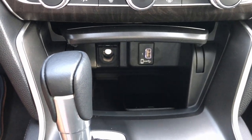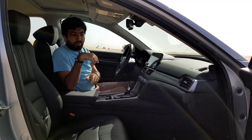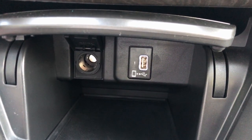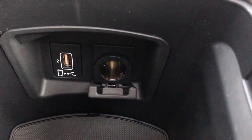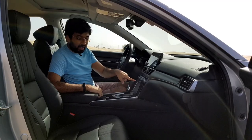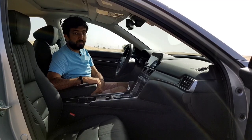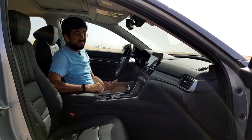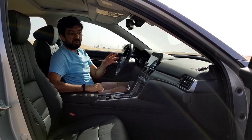For charging, you get two USB ports — one in the front and one in the center armrest — plus one 120-watt power socket in the front and one in the center armrest. However, for rear passengers there are none, which is disappointing.